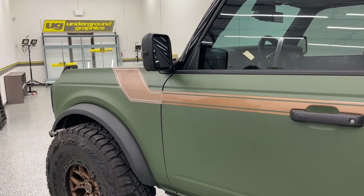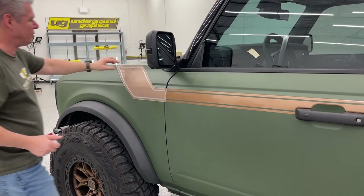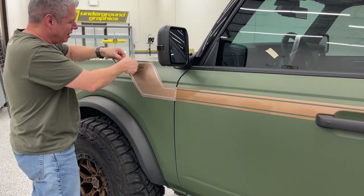We've done this a handful of times but don't have it set up yet on the site as a two-color option. Anything we do can be customized though - just give us a call and ask.